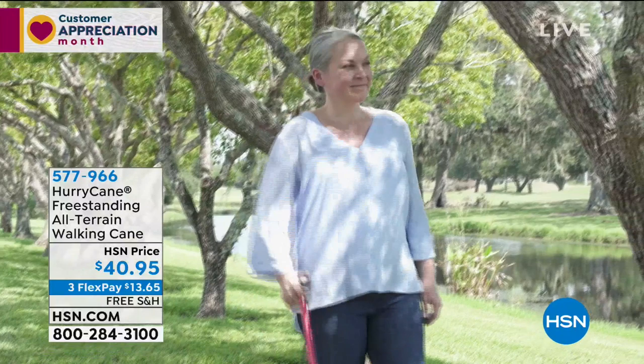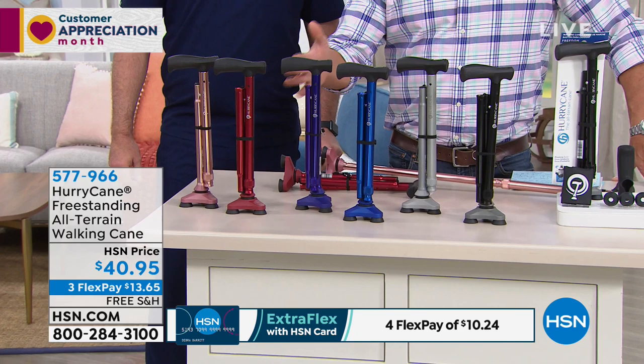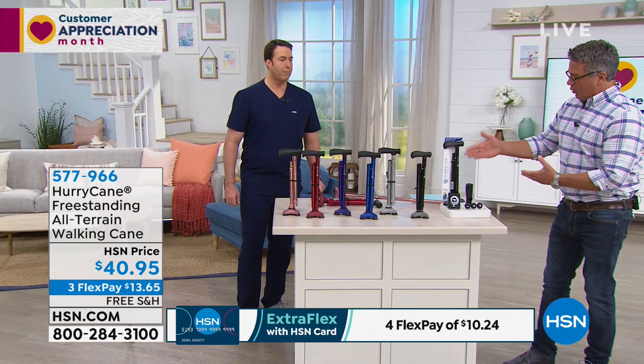If you'd like to get one of these, we have a variety of great colors today. I've got it in rose gold, red, purple, blue, steely gray, and black. And we're adding some bonuses to this as well. The whole thing folds up — it's one of the coolest things about this cane, and we'll show you how that works in just a bit.